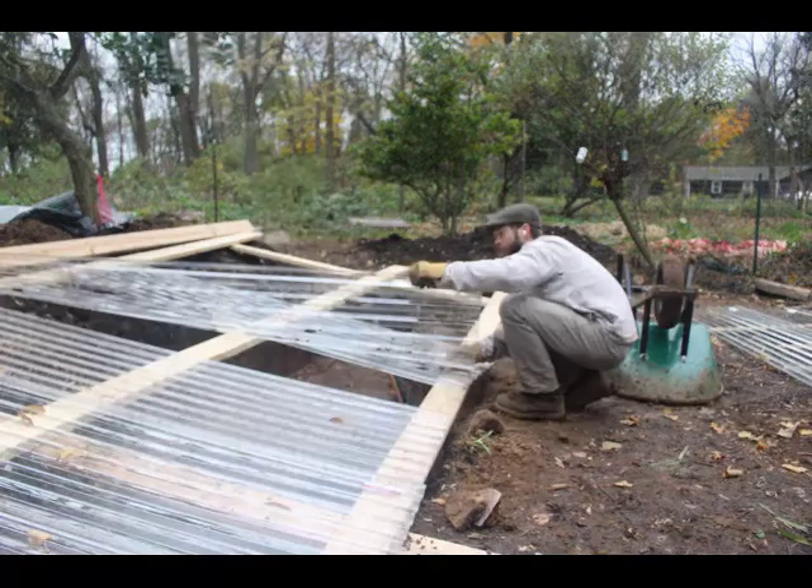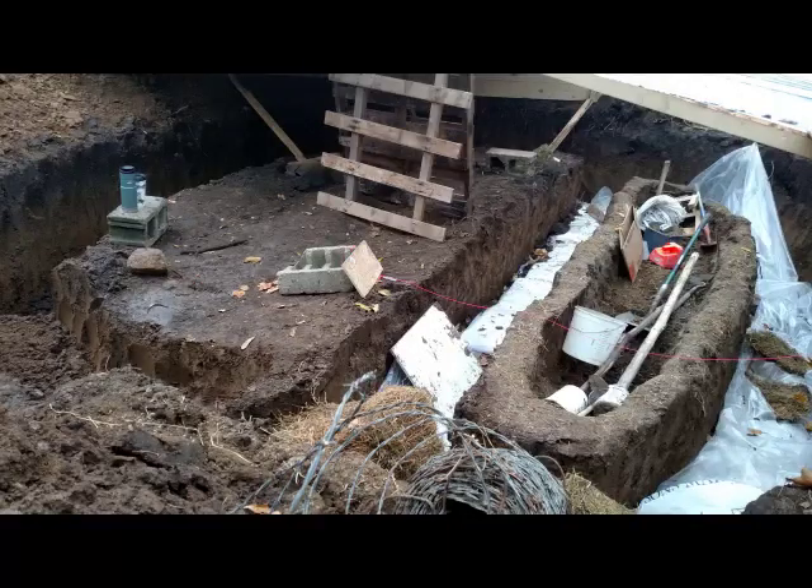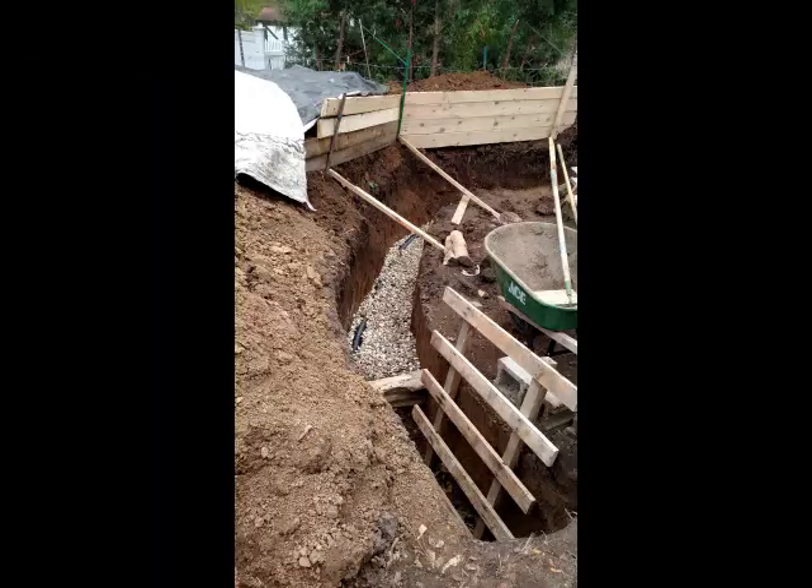Each trench's bottom got gravel and a drainage pipe to help move water away from underneath. Then I added a plastic barrier on the outside to further help keep moisture out of the walls. I dug trenches where the walls would be, leaving the interior as filled earth, and that earth would be turned into earth bags. I had to put up retaining walls out of wood to keep the back berms from collapsing in on me while I worked.